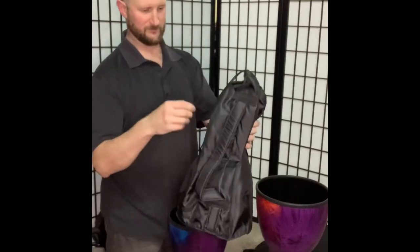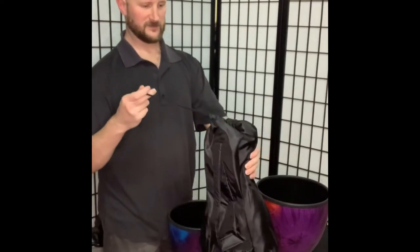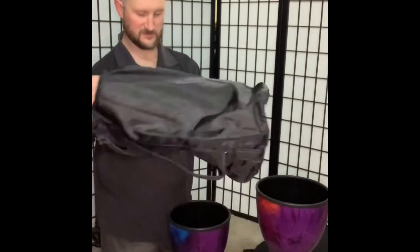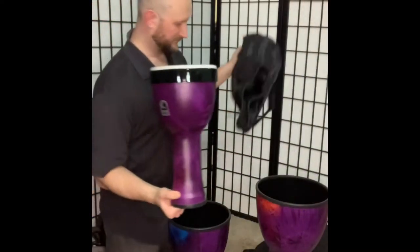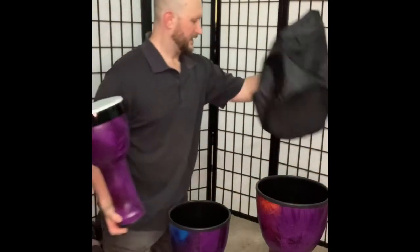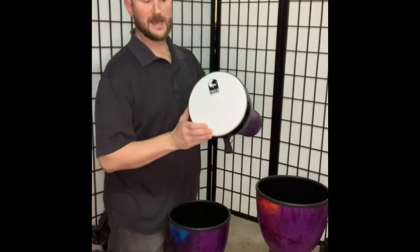We open this guy here — he's in his little bag too. It's kind of nice that they put a bag in each one so they don't get scratched up when you're nesting them for transport. That's kind of nice. All right, so we have our three bags.